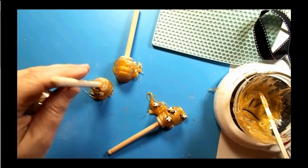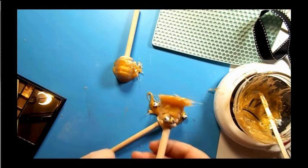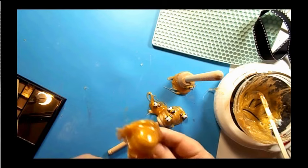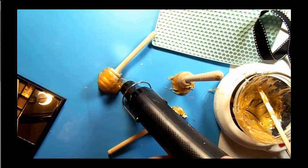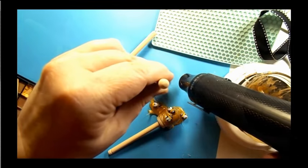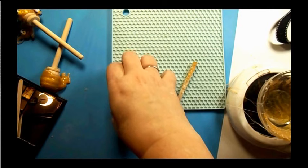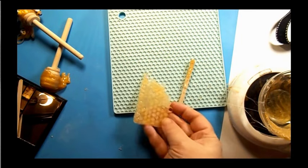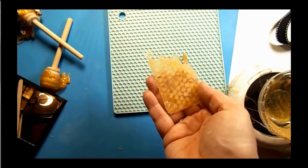How cute are these? They dry pretty quickly. As you can see, there are little bits hanging off — just take your heat gun and they curl right up, giving it a much nicer, finished look. I also remembered that my silicone pot holder had little honeycombs on it, so I used some leftover faux honey on that, and it looks just like a little honeycomb. I added a few little bees to that as well.